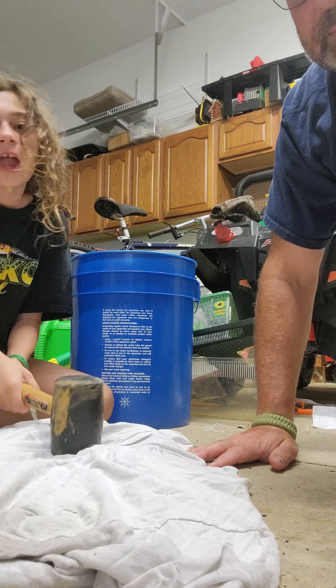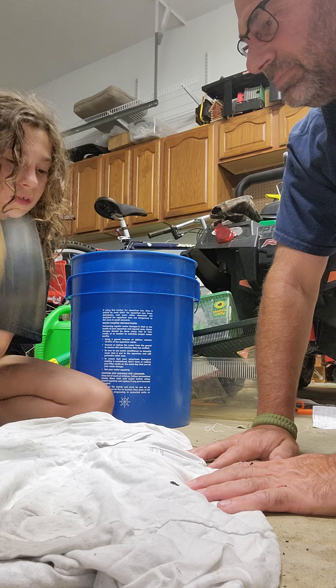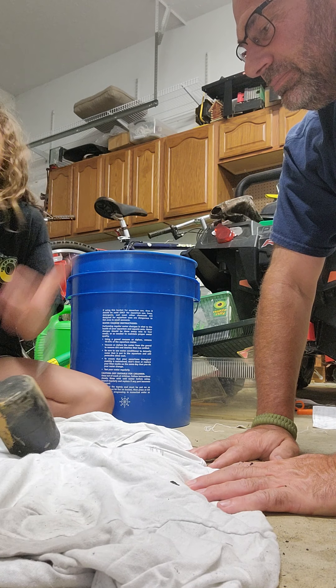Okay guys, we're just gonna finish this up and we're gonna dump this in the bucket.